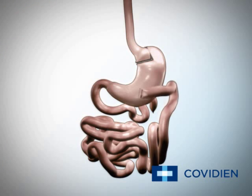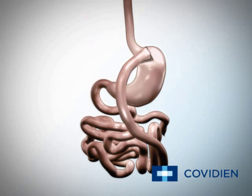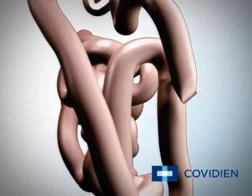Next, the remaining part of your jejunum is pulled up and attached to your gastric pouch. Food will now go from your new stomach pouch directly into your jejunum.